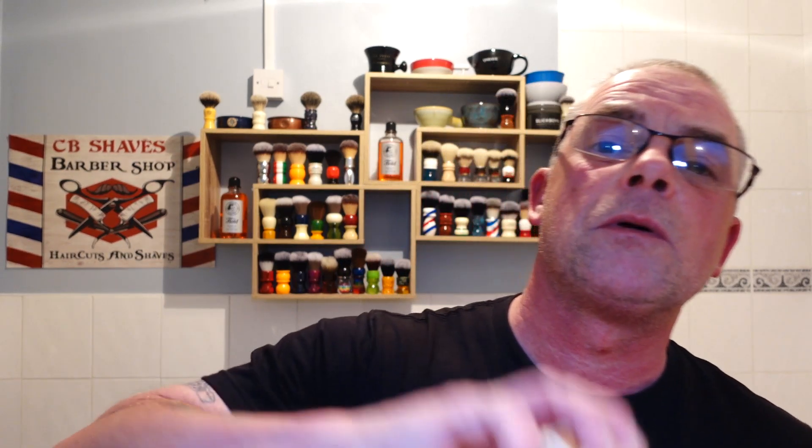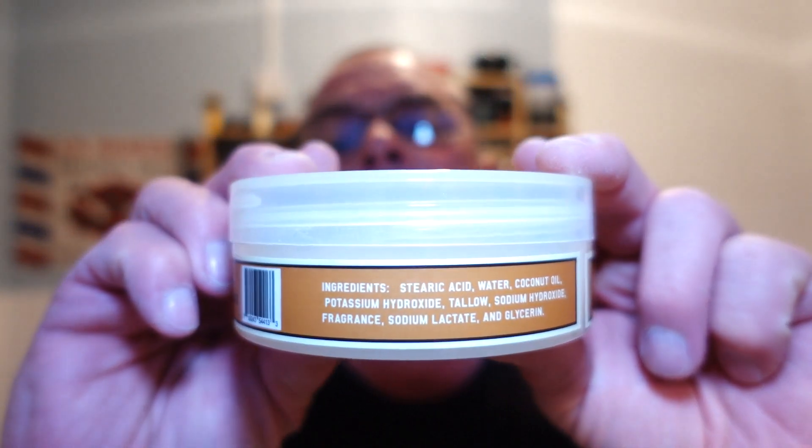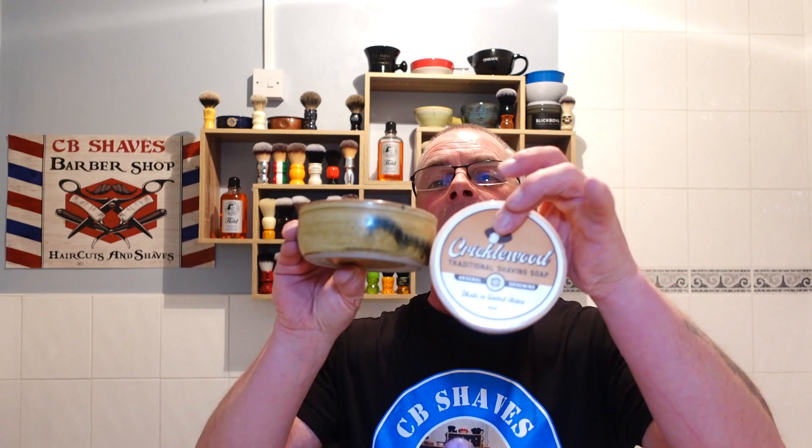Never used it before. I'll show you the pot — there's the pot. Nice pot, ingredients, there you go. And I've got a little bit in my Captain's Choice bowl. I've used the Sandstorm bowl because I thought it matched the label. No expense spared, you know.